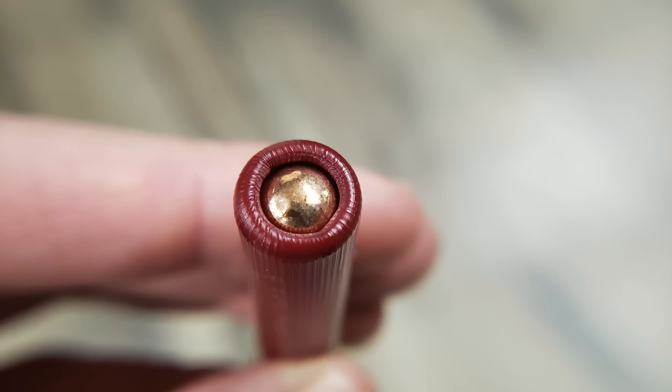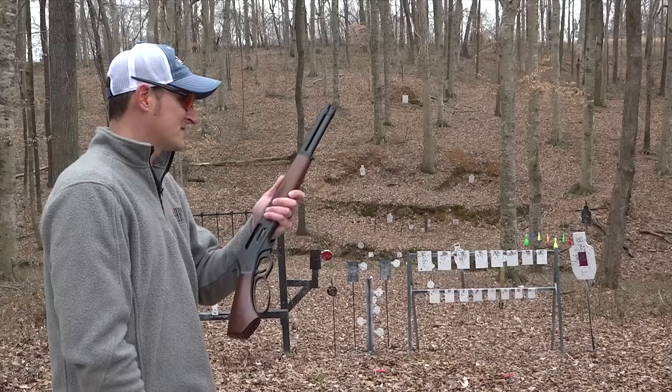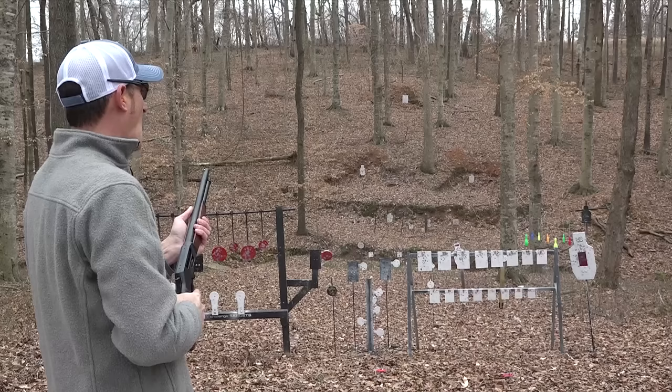Now I'm going to load up some triple-ought buck. This has three BBs in it and it's moving pretty good. This is designed for home defense, so if you want to consider the Axe Gun for home defense, there is an ammunition option available. I'm just going to put some shots on steel pretty close and on this silhouette right here. That would definitely get the job done.